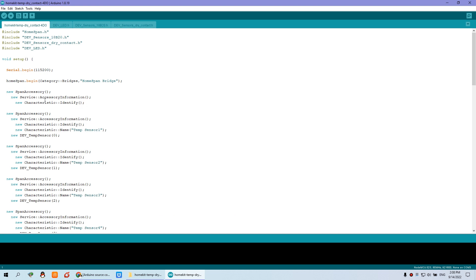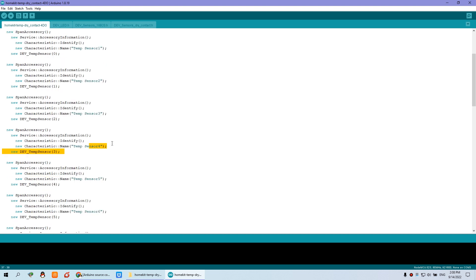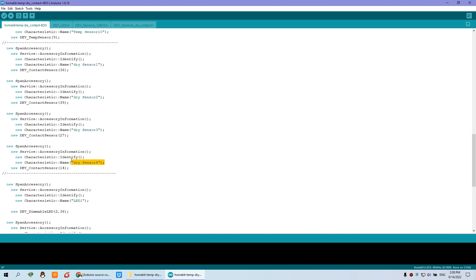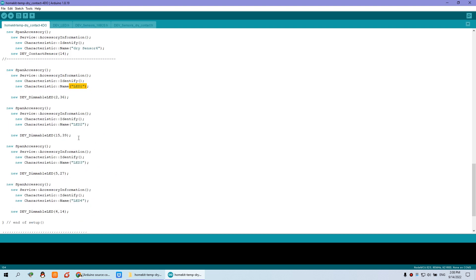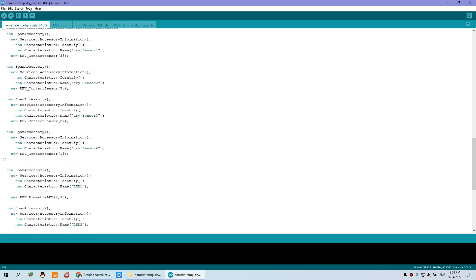This is the driver for dry contact sensor and this is for DS18B20 temperature sensor, and this is for the relay. You can see here we have defined temperature sensor 1, sensor 2, sensor 3, sensor 4 — up to 10 sensors. This is the dry contact sensor — 4-channel dry contact sensor up to 4. And this is LD1, LD2, LD3, LD4 — the 4-channel relay.